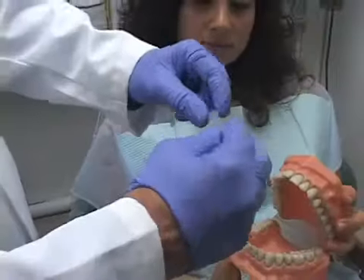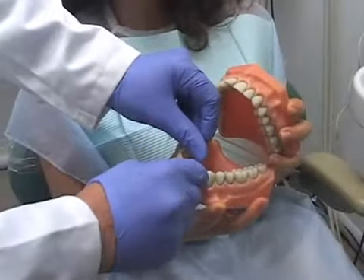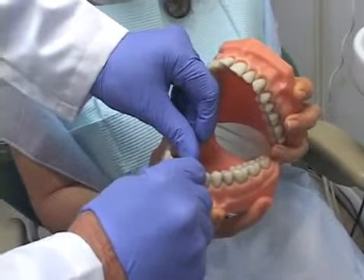Flossing is technique sensitive. Many people do floss, but they floss improperly. They don't get the full benefit of the process.